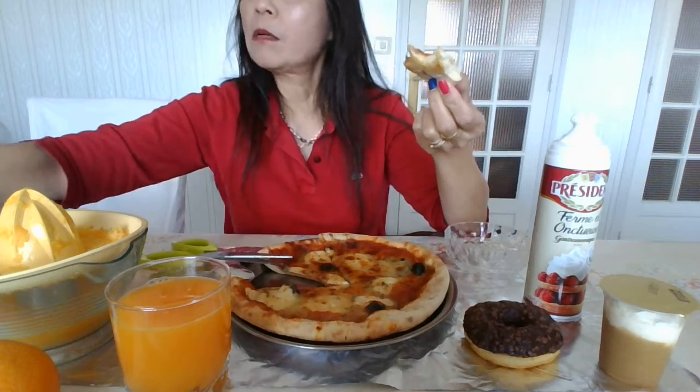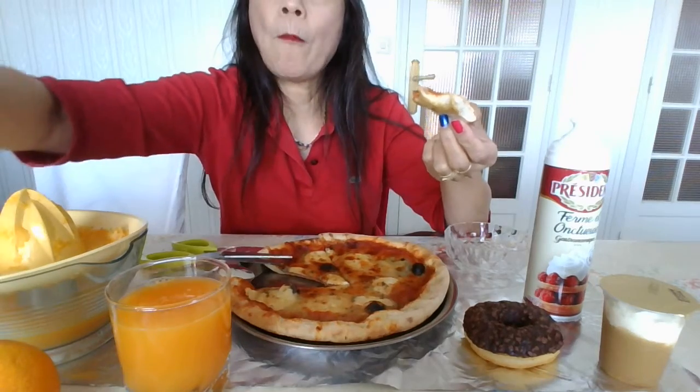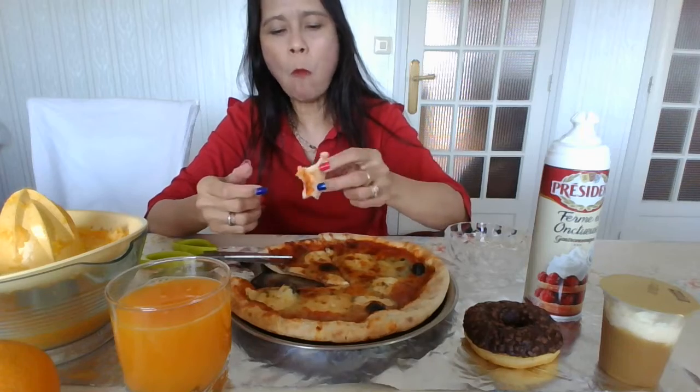Yeah — pizza, orange. Pizza, orange. Pizza, pizza. Thank you.